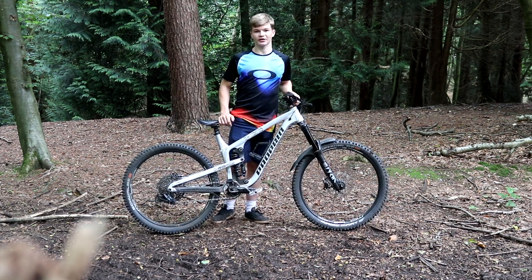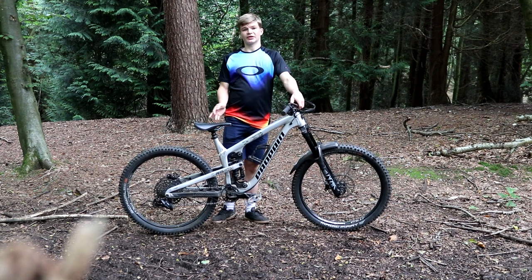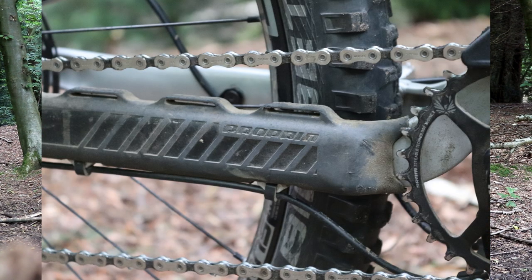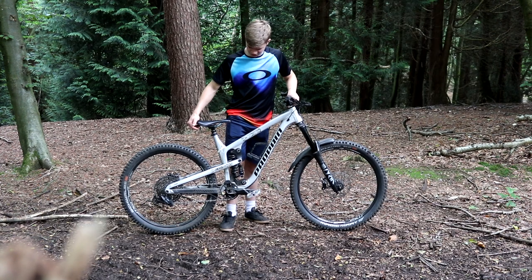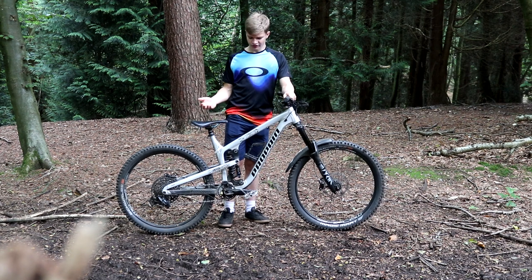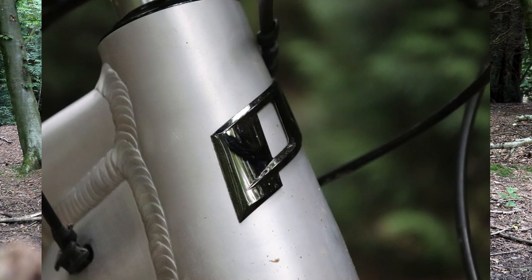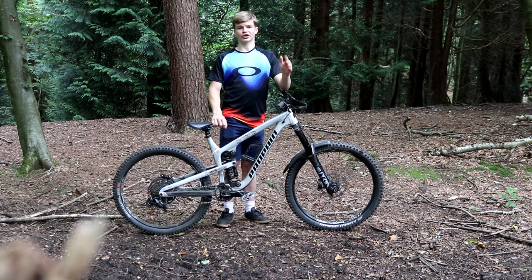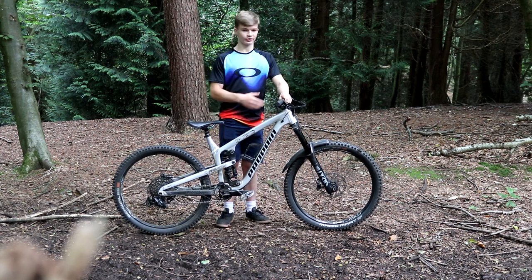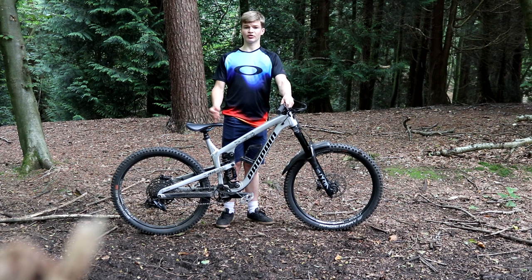One thing people might be thinking about is how the Propain Tyee climbs, since it is an enduro bike made for going uphill as well. I can't say it's the best climber — it definitely gets you to the top but the aluminium frame weight makes it feel heavy. Sometimes I feel like I need to lock out the coil shock because the suspension bobs quite a bit when standing and pedalling, though when sitting down and pedalling uphill it doesn't bob too much. On really steep climbs the front wheel tends to lift up a little bit — so the weight and front wheel lift are the cons climbing.